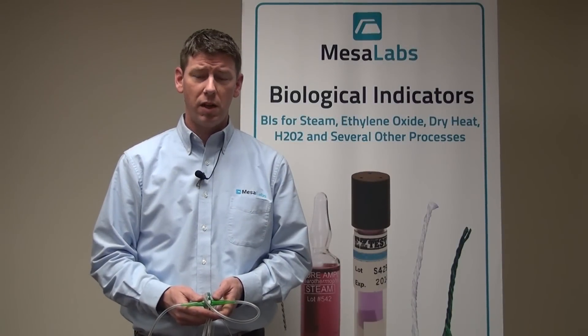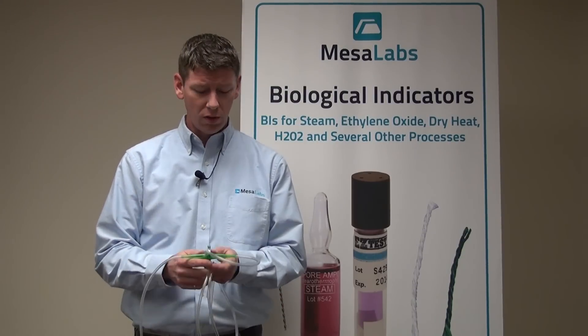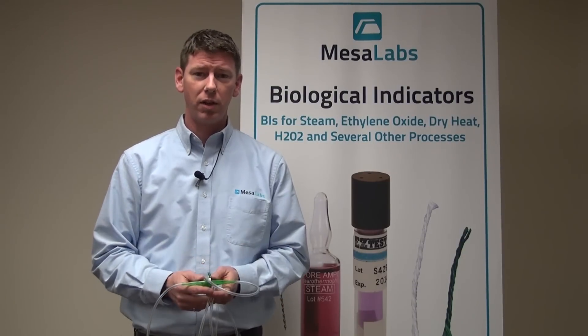Hi, I'm Dan Dwyer with Mesa Labs and today we're going to talk about validating the sterilization of tubing using the ProLine PCD Biological Indicator.